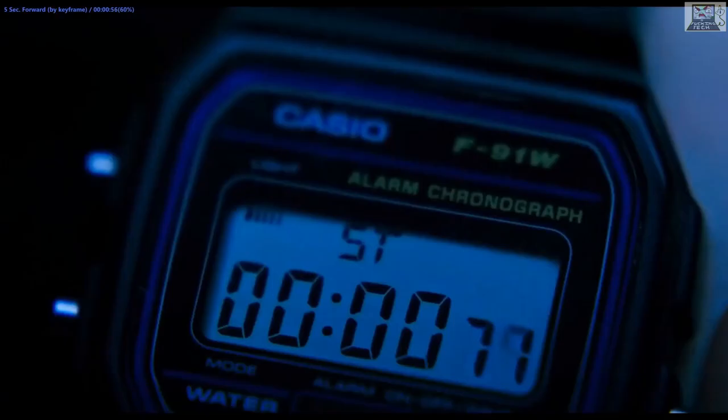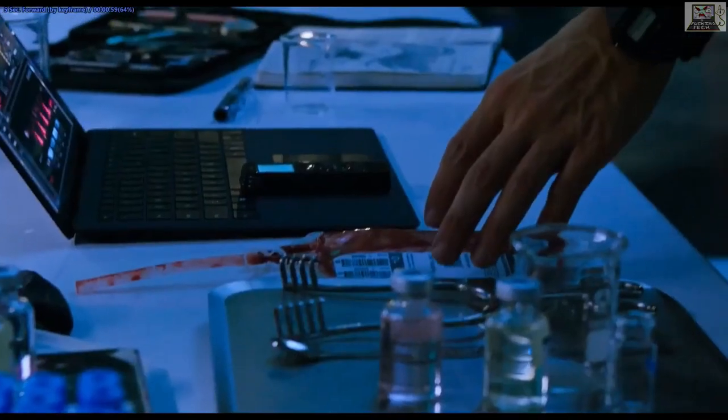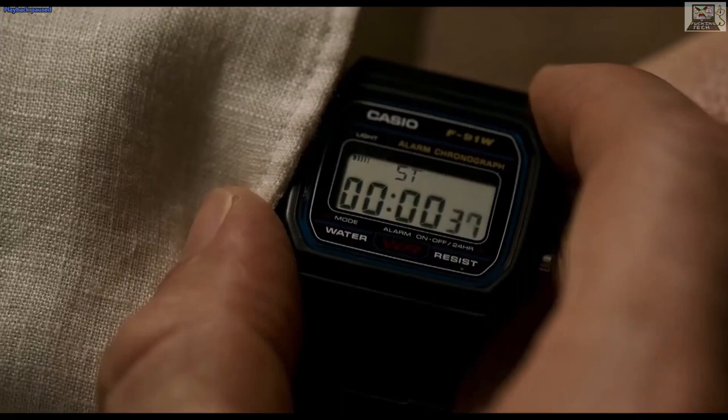Every time he interacts with the watch it's a different way. We saw it last for six hours, now it's beeping again — and he presses the mode button to start it instead of the start button.